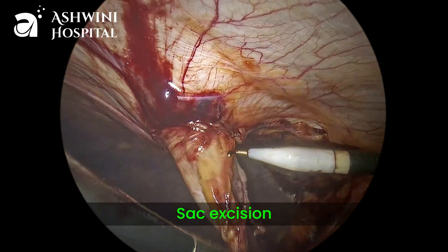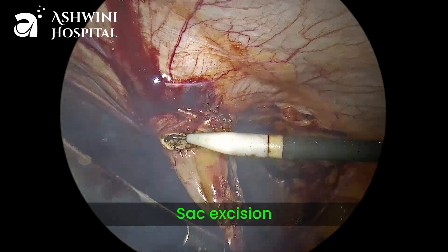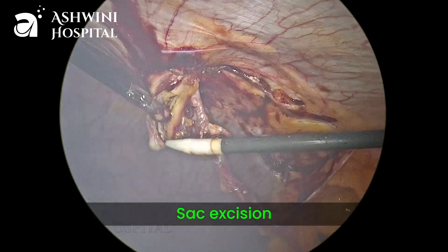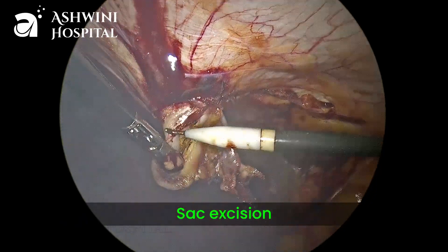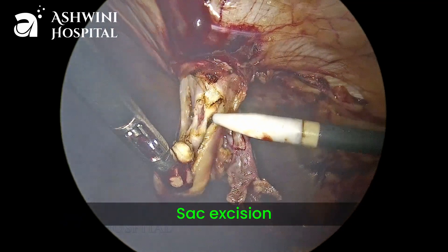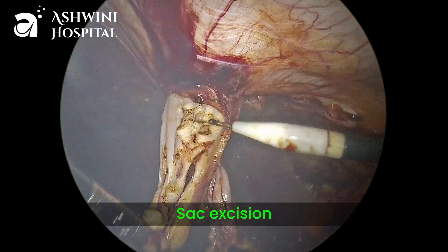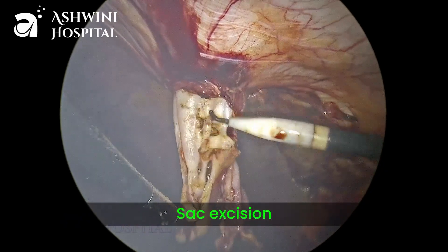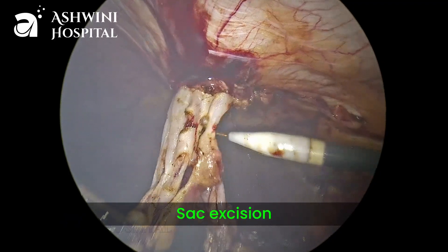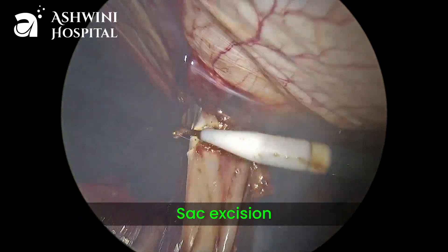You can observe a thick sac in this case because of the long-standing nature of the hernia. It is better to remove this kind of thick sac because if we keep it, there are high chances of postoperative seroma formation. By giving constant traction with the left hand and slowly releasing the sac adhesions using monopolar hook from the right hand port, the sac is slowly pulled out from the hernia.